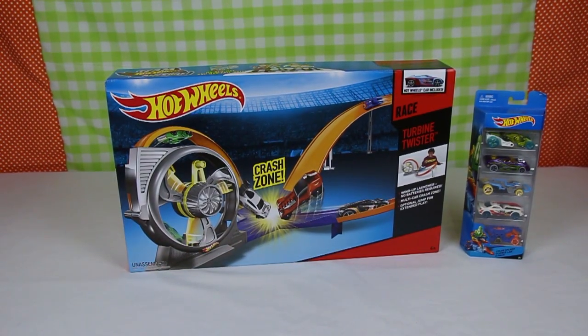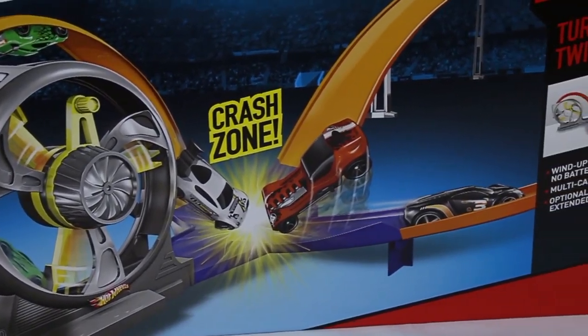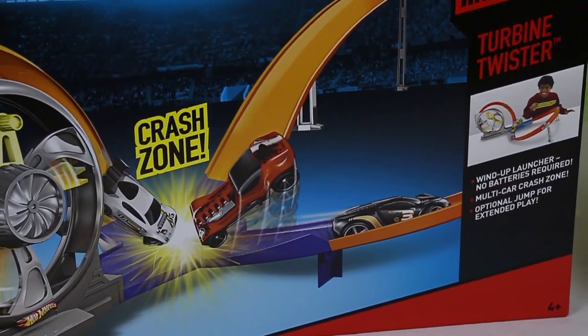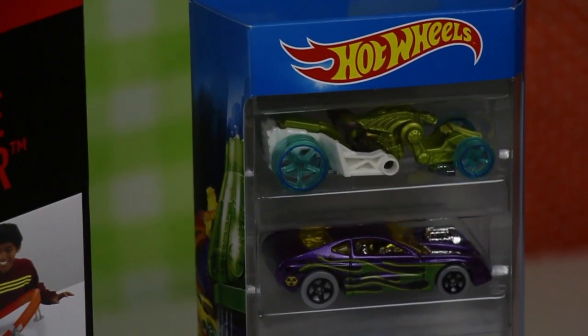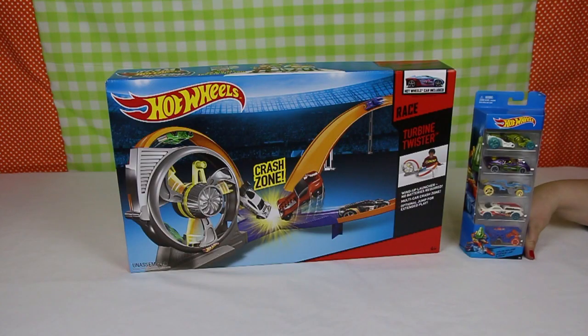Hi, welcome to Toy Playroom and today we have a really interesting toy. It's the Hot Wheels Turbine Twister and what's awesome about this toy is there is the opportunity to crash some of your Hot Wheels together. So with the toy we've also got some extra Hot Wheels cars that we'll have a look at today so we can race them and see if we can crash them.